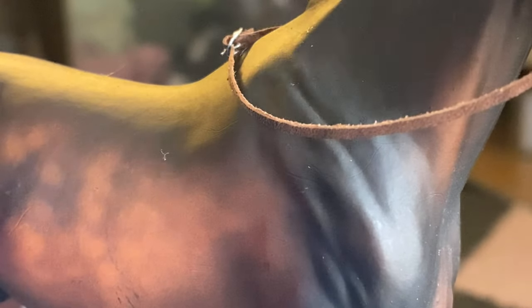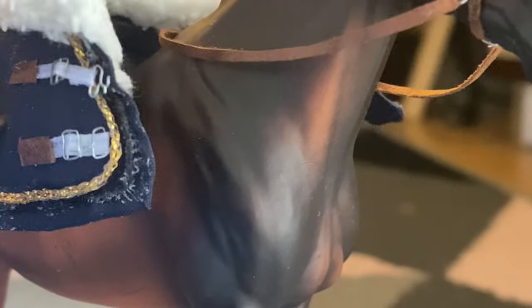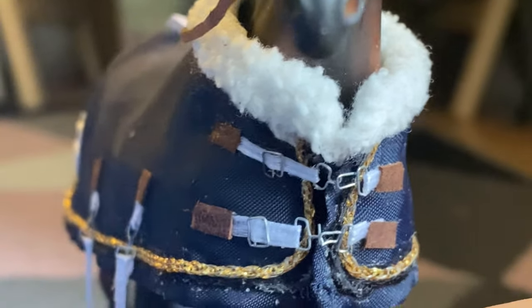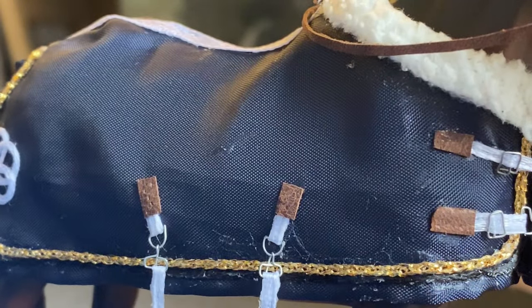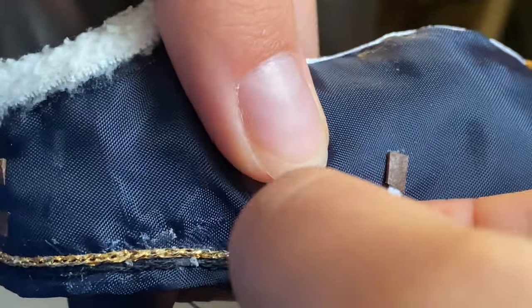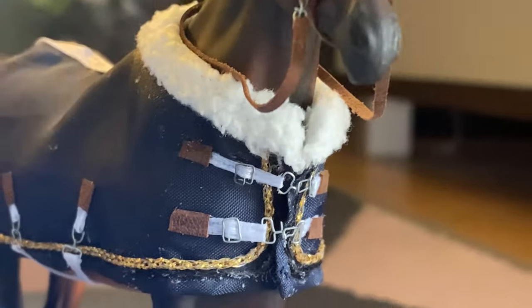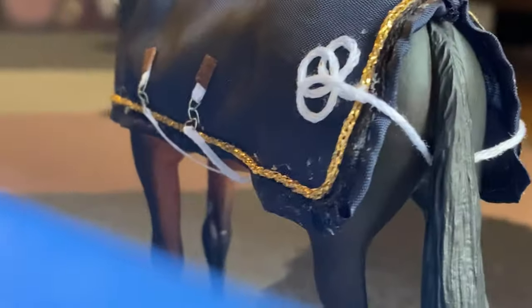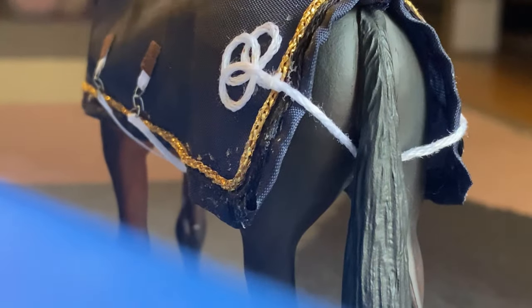Now it's time to dress the horse in our new blanket. That was what I call a dramatic entrance. I'm throwing the blanket on the horse's back, and then I attach the front straps, which is pretty difficult and requires a lot of fidgeting. But it's worth it. And then I attach the belly straps. This is how it looks. Overall, I think it still looks nice, but the glue all over the hem is really bothering me a lot. But never mind.